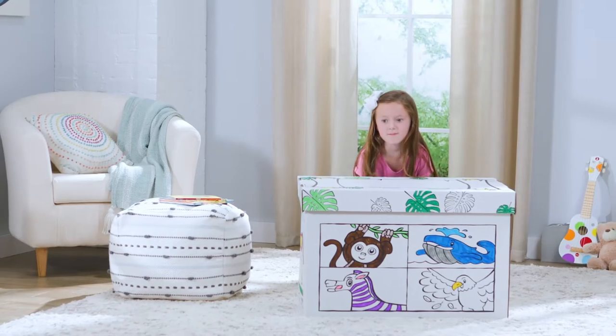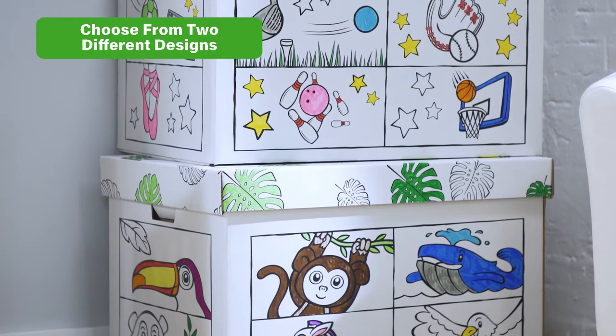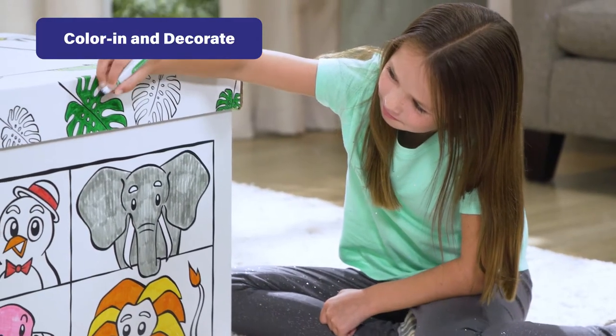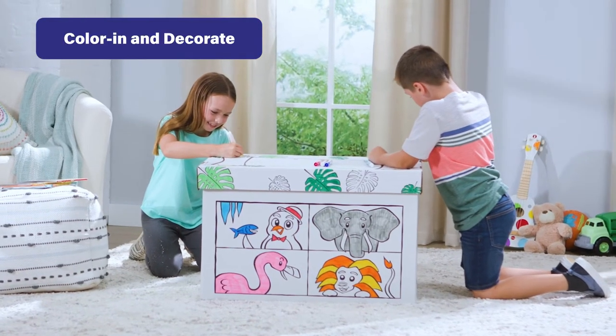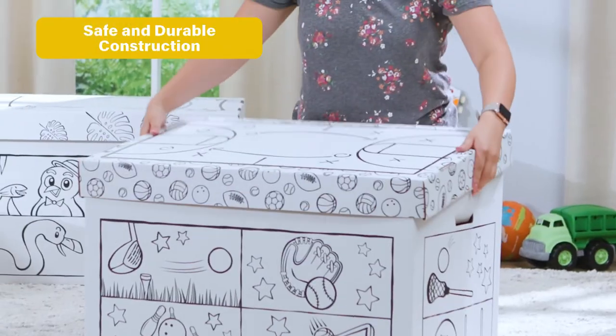Make cleanup time fun with a Color Your Own Toy Box from Banker's Box. Choose from different designs and use markers, crayons, or paint to decorate and make it your own. This durable toy box features our fast fold design for quick and easy assembling.